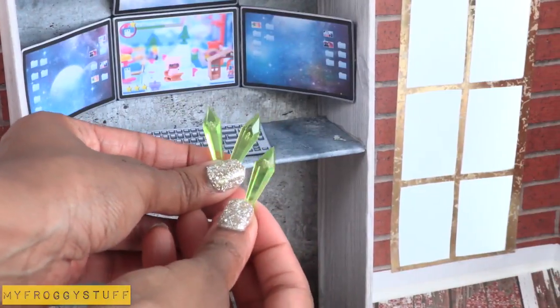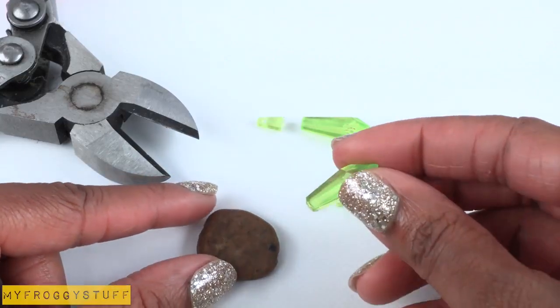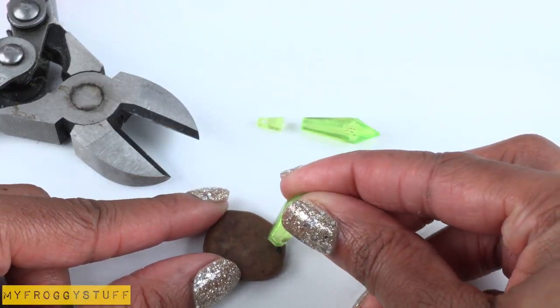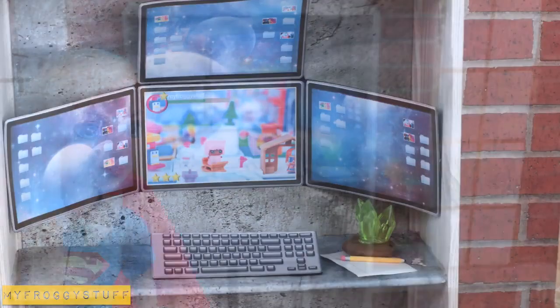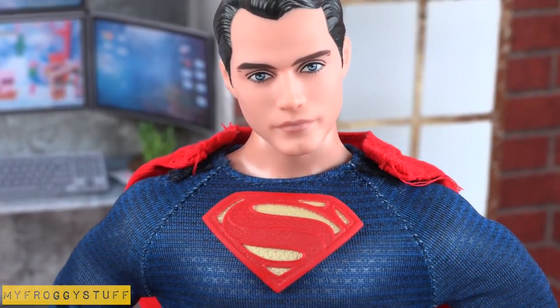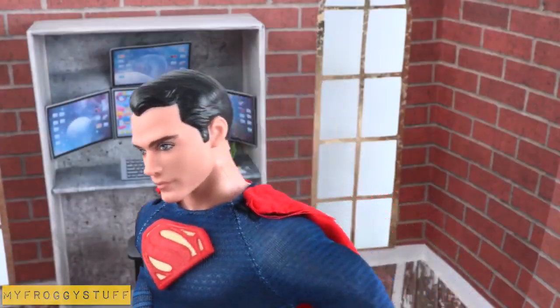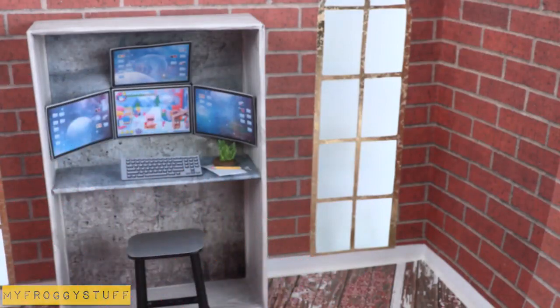I found these green beads. I cut them with floral wire cutters and then glued them to a rock to make kryptonite for a paperweight — just in case Supergirl or Superman are under alien mind control again. You'd be surprised how often that happens.